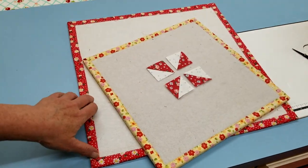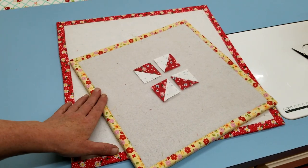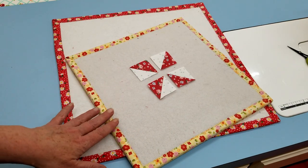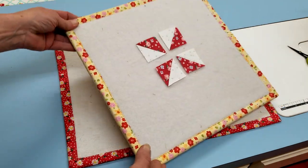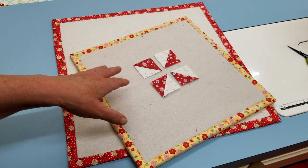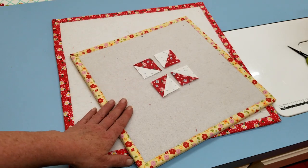Hi everybody, it's Leanne from Podunk Pretties. Today I want to show you how to make these really easy design boards for your quilt blocks. If you've never seen these before, they're just like your design wall for your quilt but they're small — for your quilt blocks — so you can take them over to your machine. They're really nice for when you're doing a quilt sampler, but I use them all the time for every quilt that I make.